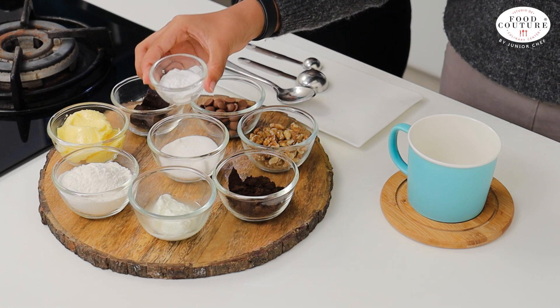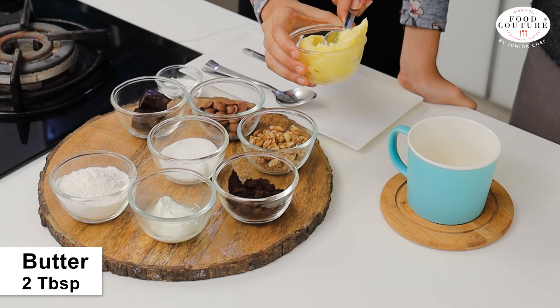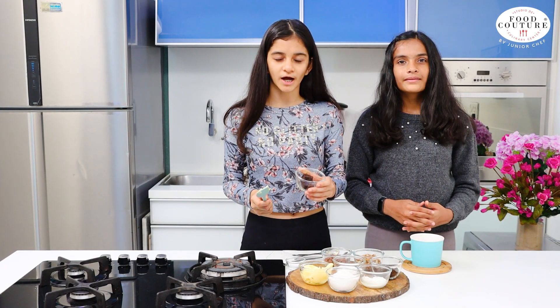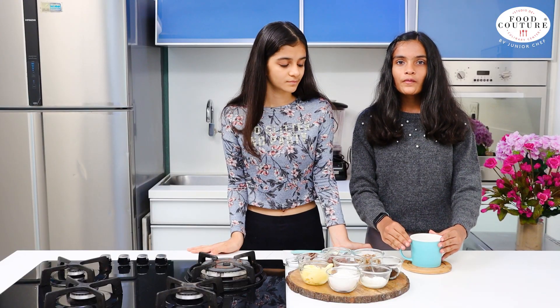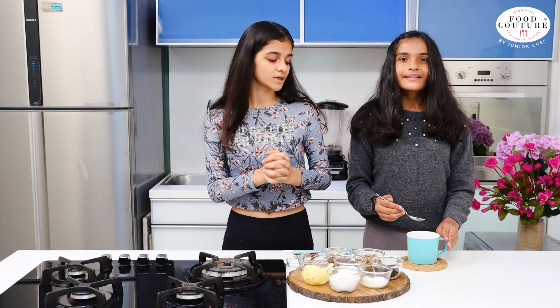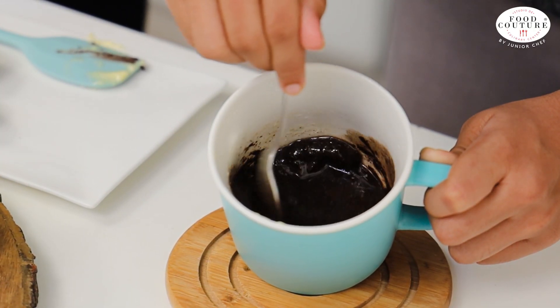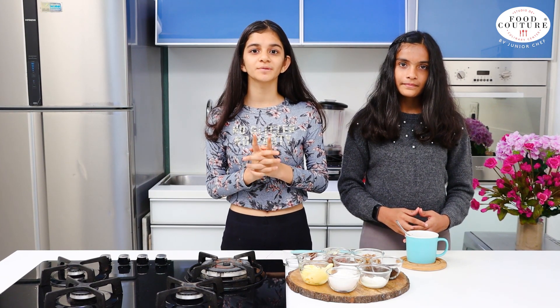Here we also have baking powder. We have 2 tbsp of butter and 2 tbsp of dark compound chocolate. Now we are going to microwave this for 30 seconds. Now we will mix it well. As you can see the chocolate and butter has melted completely, so now we move on. Make sure that all the ingredients that you use should be at room temperature.